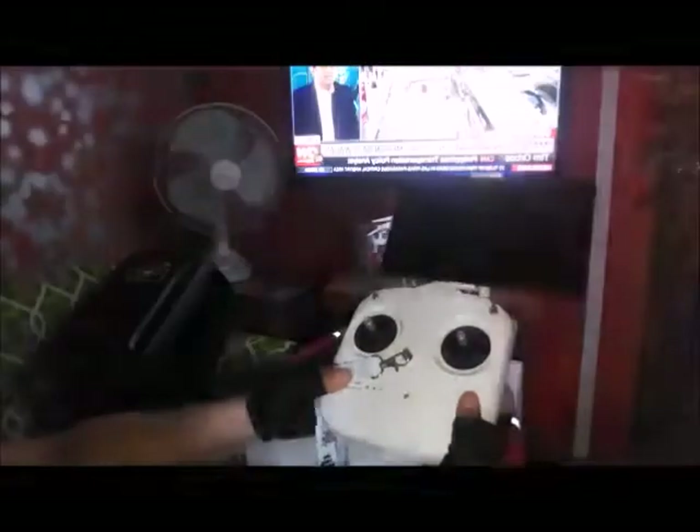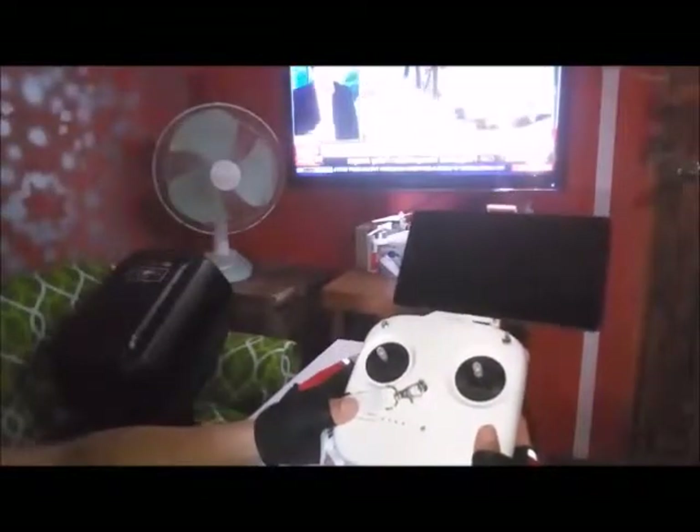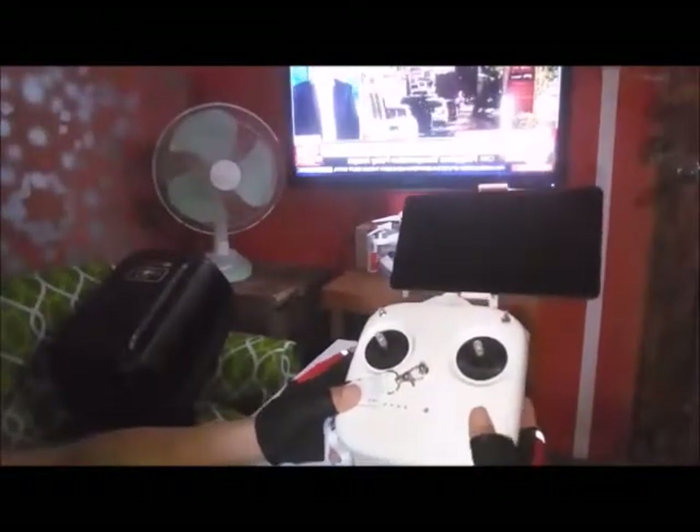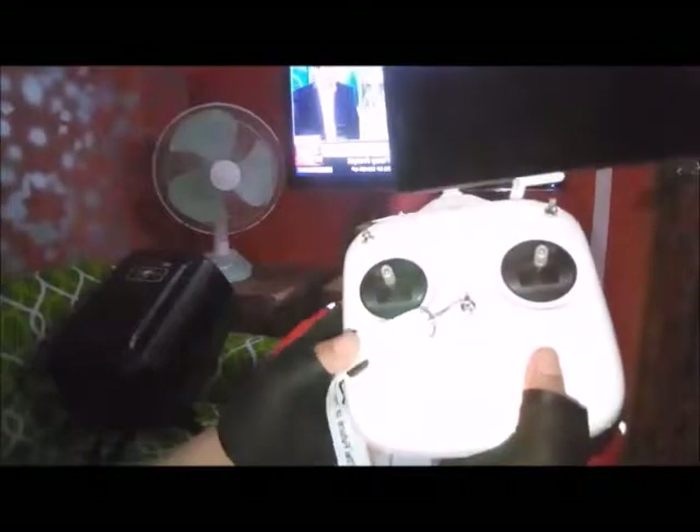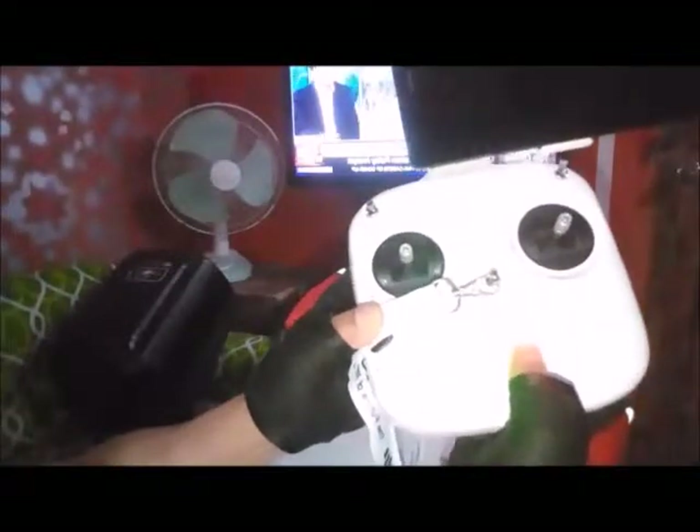So here is the remote controller. Power switch — this is the power switch. Status LED — this one.